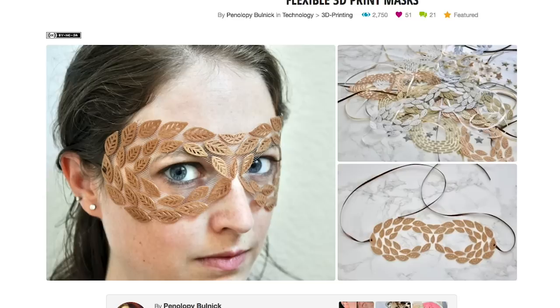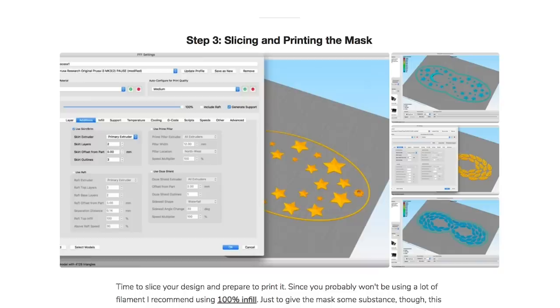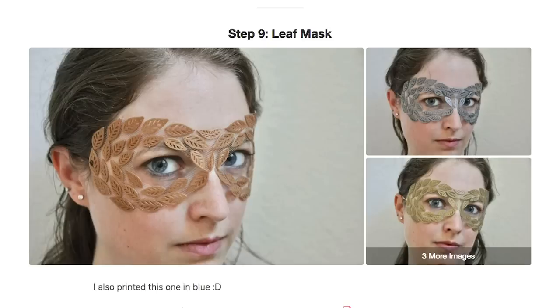Over on Instructables, Penelope Bollick is back with another great 3D printing on fabric project. This time it's a guide on creating masks that are 3D printed on tulle fabric. From a distance, the loose weave of the fabric looks almost invisible in contrast to the 3D printed design on it. It's a very cool effect and great timing to riff on this idea for Halloween. Penelope includes four of her designs that you can try out and is also selling some on Etsy.